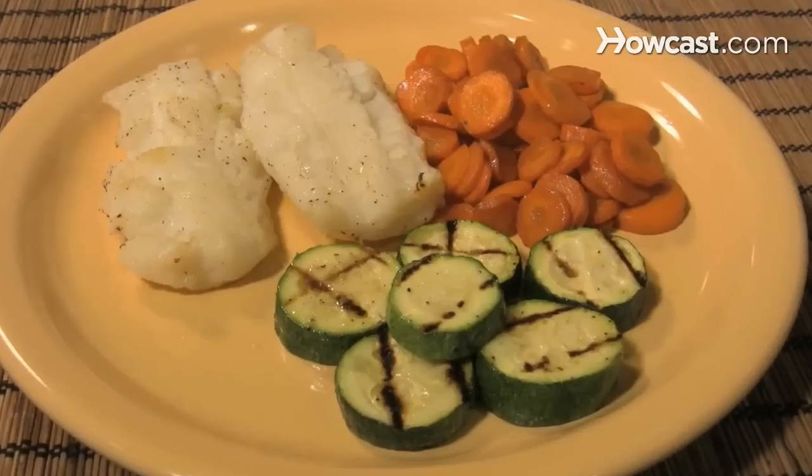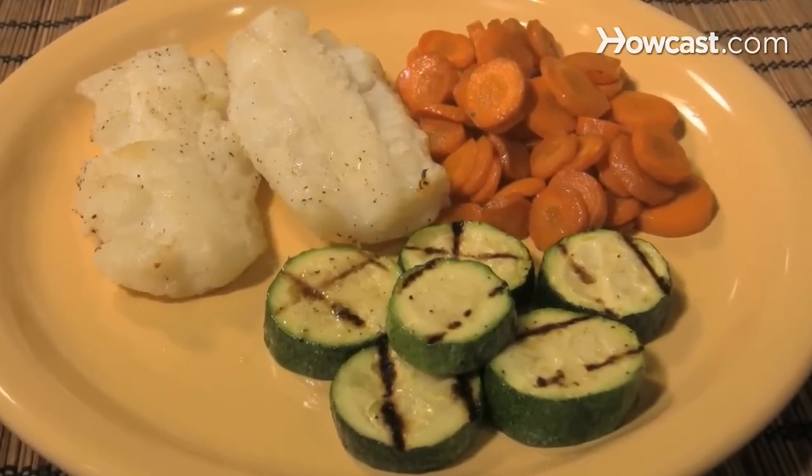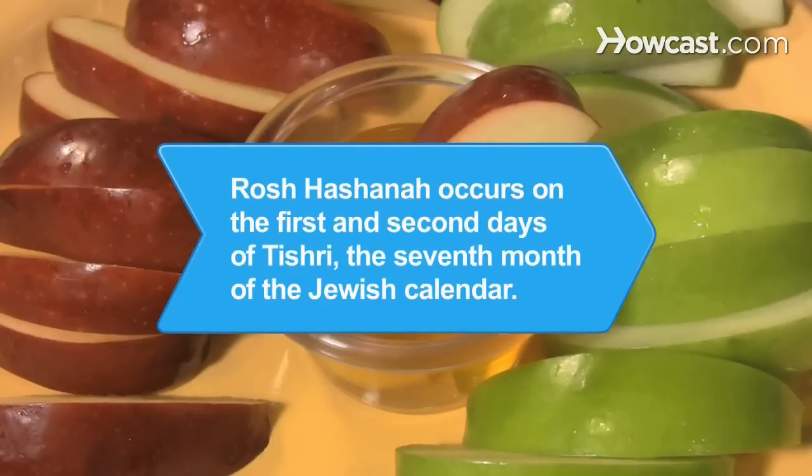Simmer for one hour on low heat. L'Shanah Tovah! Did you know Rosh Hashanah occurs on the first and second days of Tishri, the seventh month of the Jewish calendar? The holiday was established in the book of Leviticus.